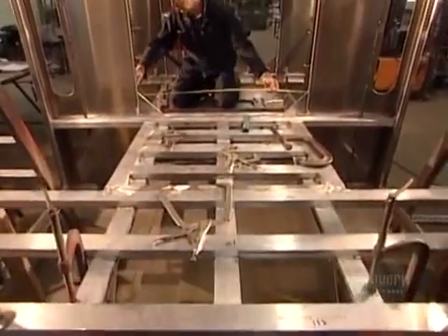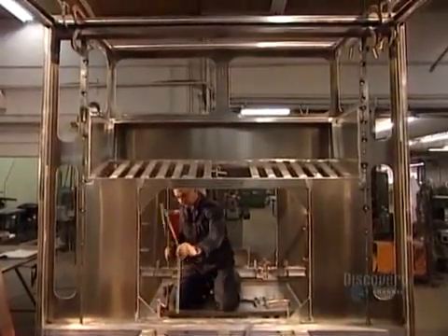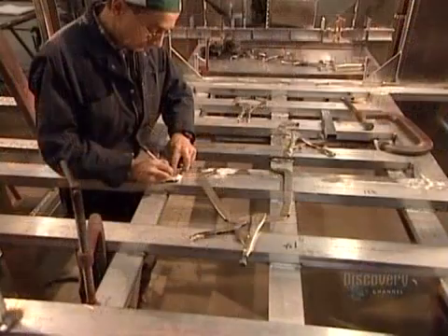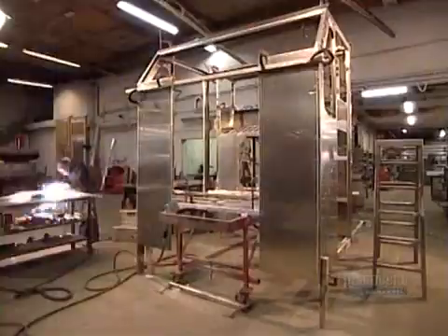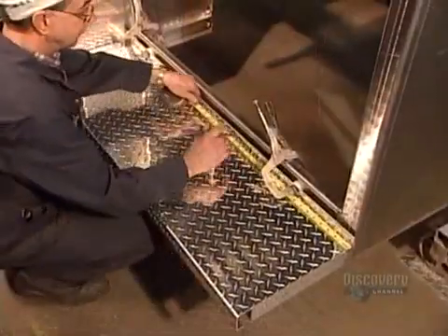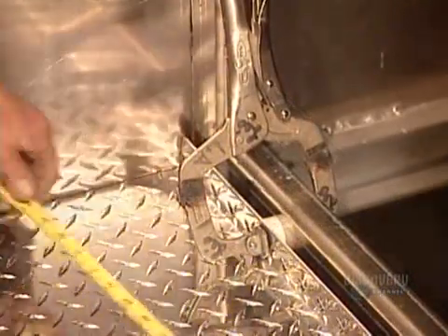Meanwhile, other workers measure and then cut pieces of aluminum to build the sub-frame that will support the crew cab from underneath. They weld the parts together. Installing the steps, workers leave a gap of about a centimeter and a half to enable water to drain down.